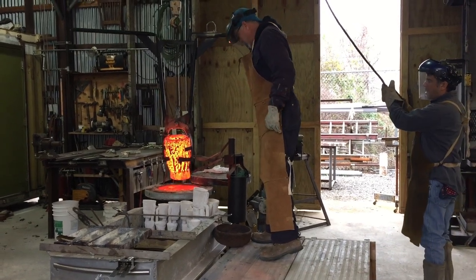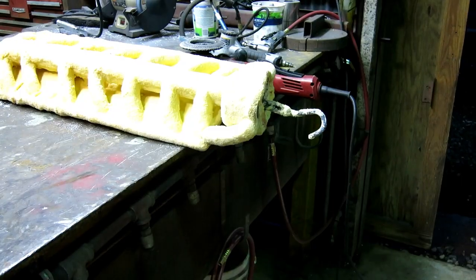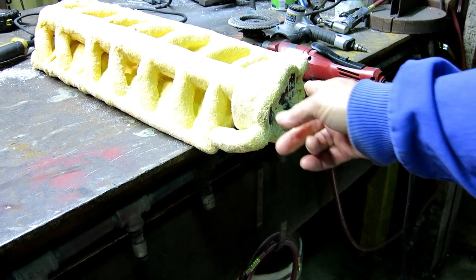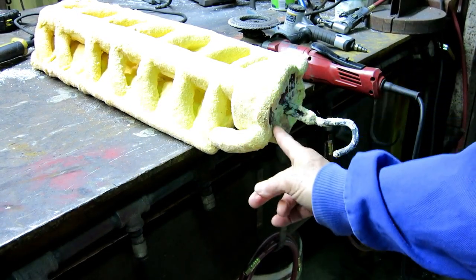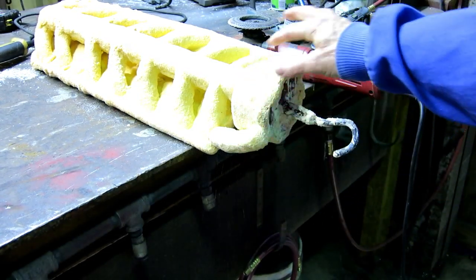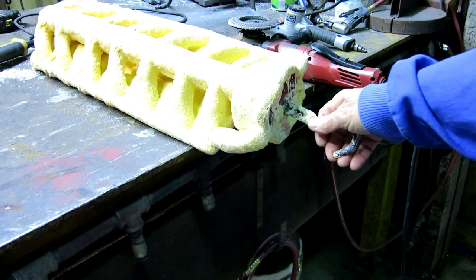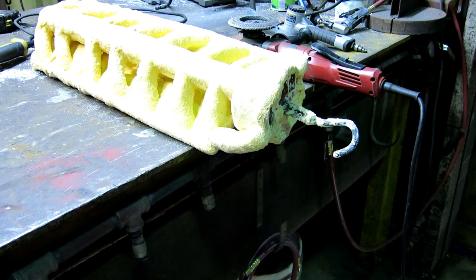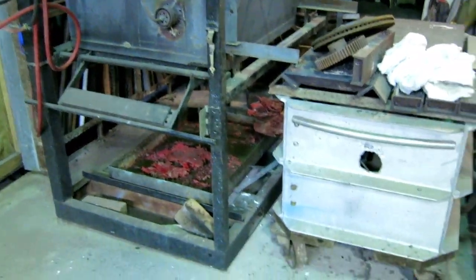I didn't film the mold making but I did film from having a mold forward. The first step in my wax removal — the way I do it — I'm gonna have to grind all the extra ceramic shell to get a clean wax surface. This is a big solid wax cup, and then I'll heat the cup to melt it and get the hook out, then put it in the kiln to melt out the rest of the wax.